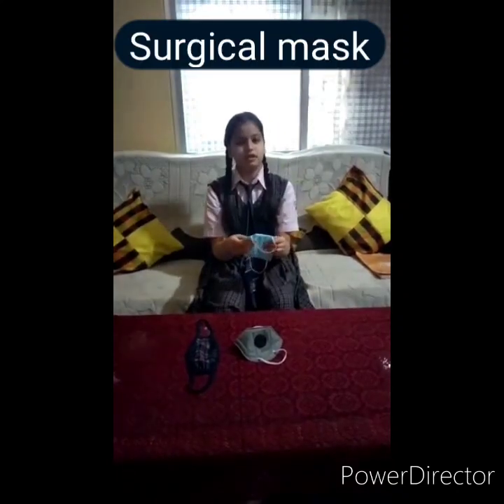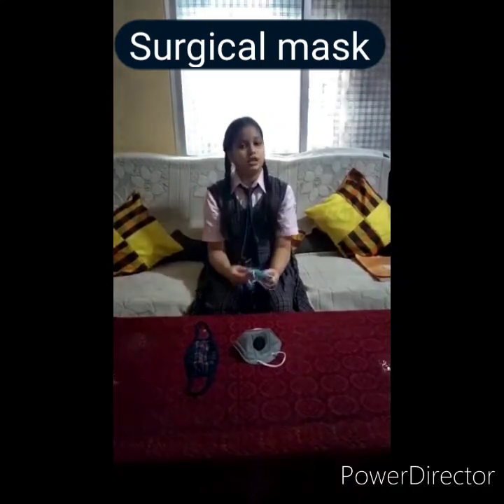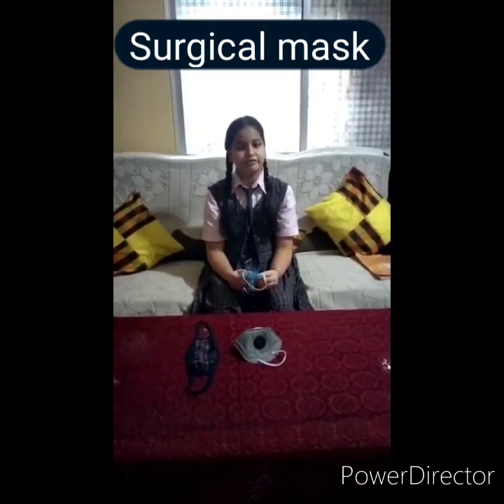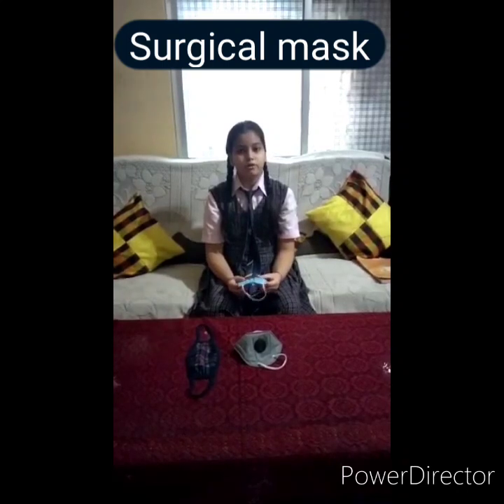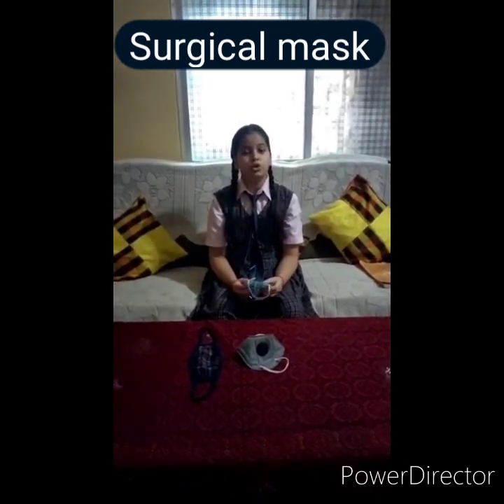Number 1: Surgical mask. It is a two-ply layered mask. Surgical masks are effective against working splashes, but do not provide complete protection from germs because of the loose fit between the surface of the mask and your face.